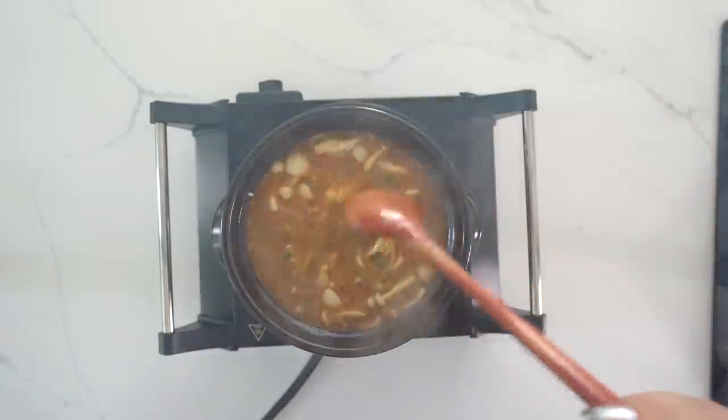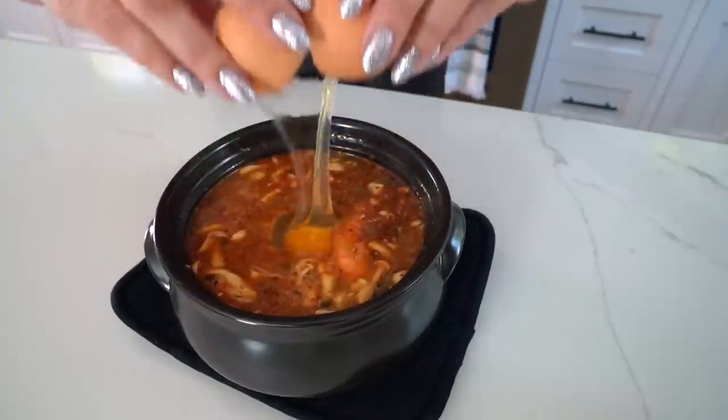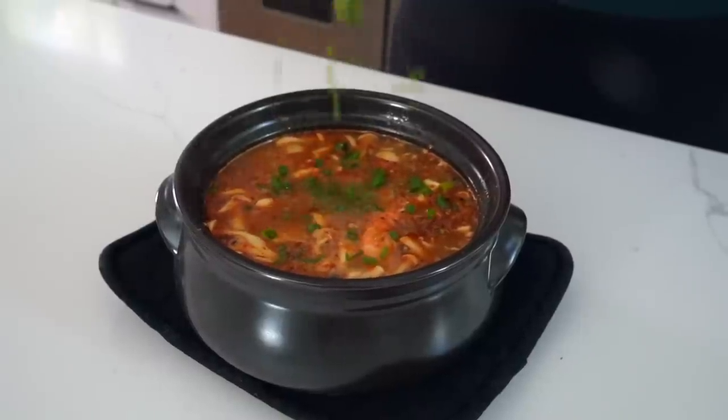Keep a nice medium heat and everything can cook together. You can add really whatever you want — I personally like to order the seafood one at restaurants, with full shrimps with the head because the heads are the best part. It also often comes with mussels, you can get beef, or just do a vegetable version. Today I'm doing shrimp and mushrooms. Our soup is pretty much done. You don't have to do this, but usually when it comes to your table it's boiling hot and they give you a raw egg to crack in yourself. For the final garnish, sprinkle the green parts of the green onions on top — that is our 15-minutes-or-less soondubu.